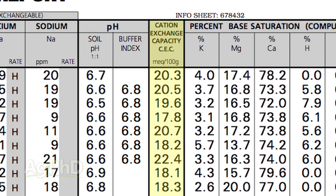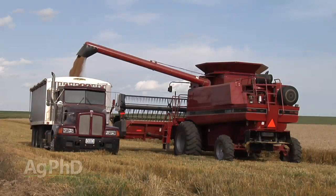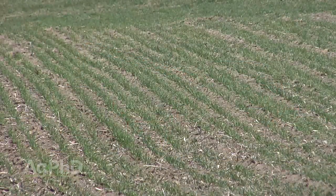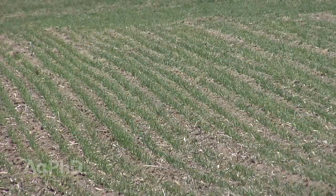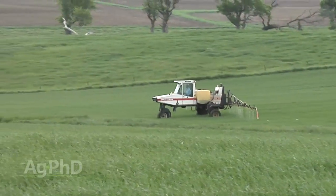Farmers look at cation exchange capacity, multiply their number times 10, and that tells them roughly how much nitrogen their soil can hold at any one time. The problem is if you're going for a big wheat yield you just can't hold all that nitrogen in most soils, so farmers are split applying the nitrogen — putting some out early and coming back with some later on.